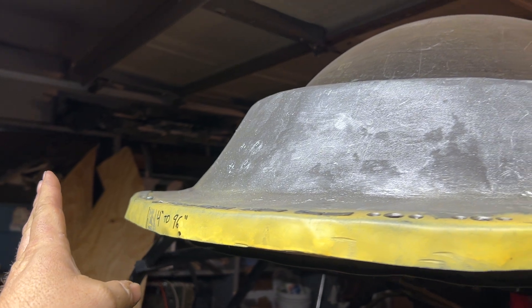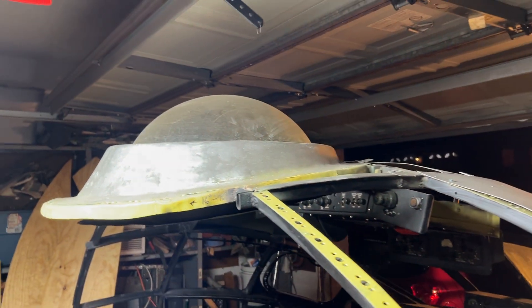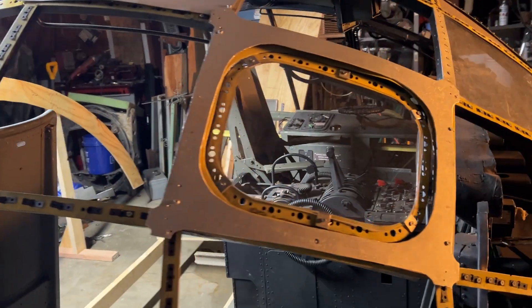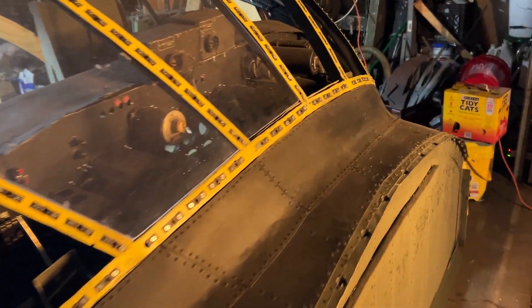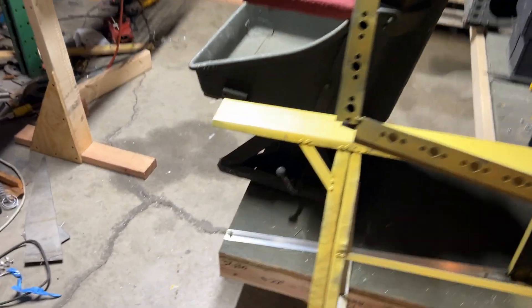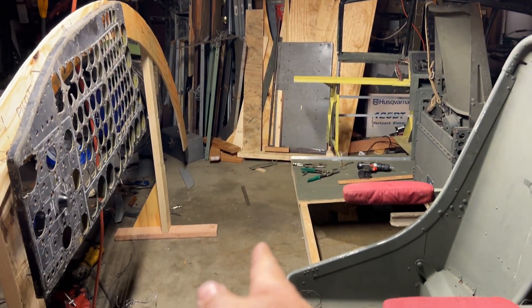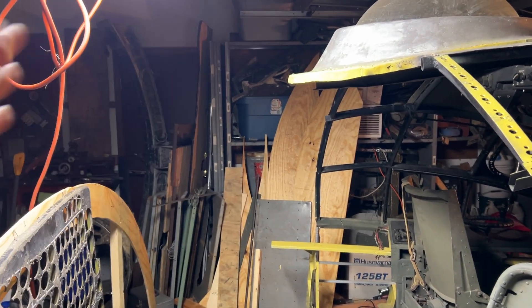Going four inches past that point would take it to 96 inches, which is in my state at least the maximum width you can haul. This thing would fit sideways or lengthways onto a trailer. And from that point there to that point on the astrodome is 96 inches, so in terms of it being modular, that's as far as I can go.